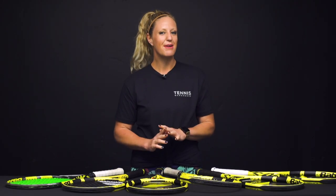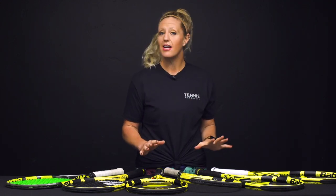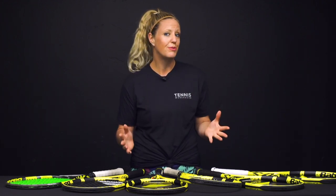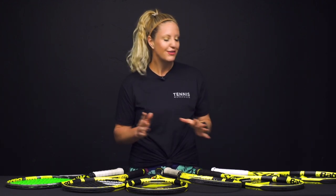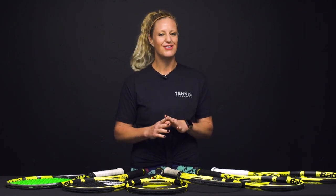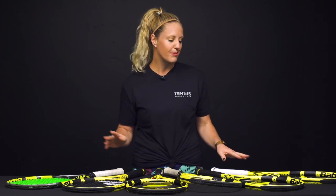Hi, I'm Michelle with Tennis Warehouse and today we're going to walk through the Pure Aero family of rackets. They all look very similar and you might be a little confused as to which would be the best one for your game. If you want to play with a similar racket to the one that Rafael Nadal endorses, I'm going to show you some different options.